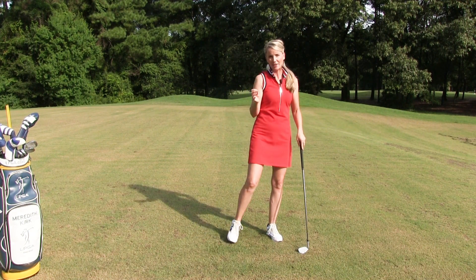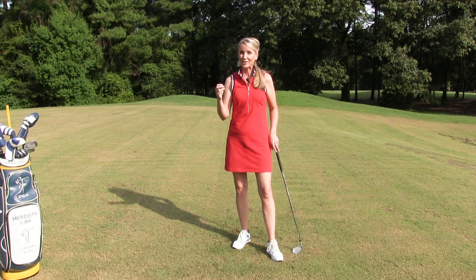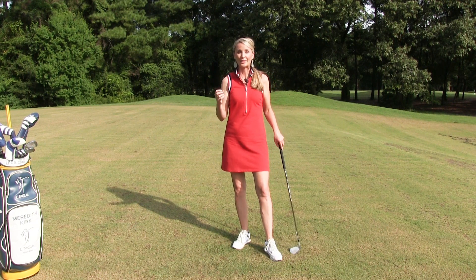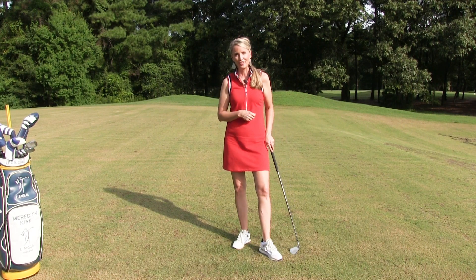When you check the aim every single time you have a shot and work through these golf fundamentals, you're going to have solid shots and more than likely those shots are going to be straight. And that's what we want — nice, solid, straight shots in golf.